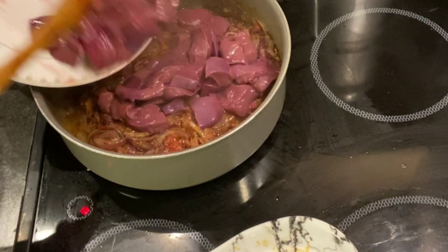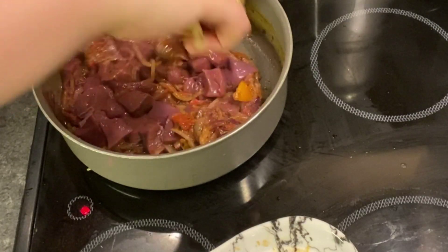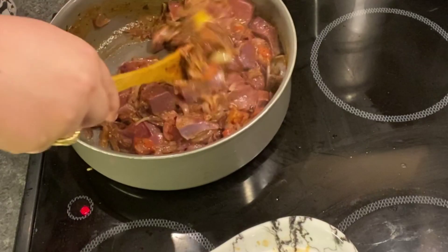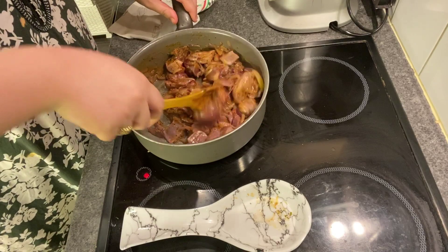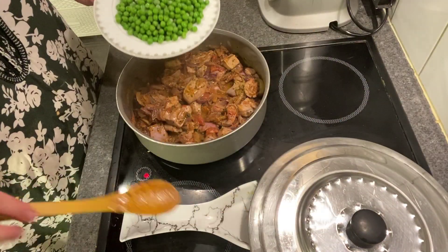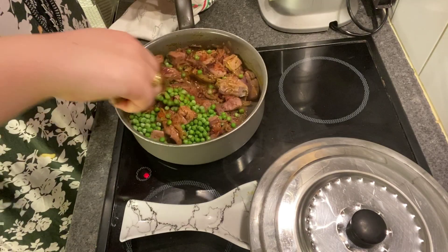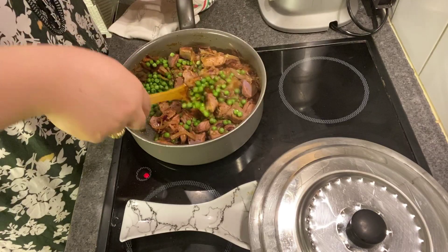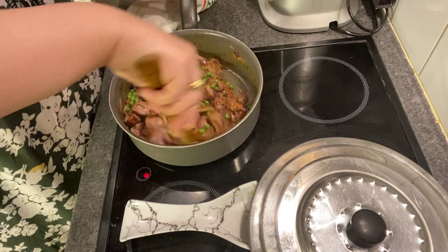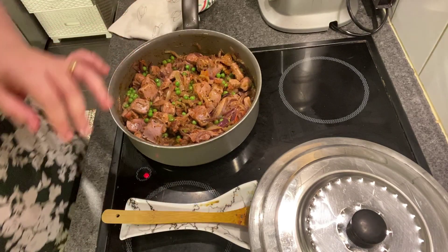Now I'm going to add the hígado. Esto es pisante (this is spicy). Now I mix everything together. Now I'm going to add the guisantes (peas). Vamos a remover (let's stir). Esto está buenísimo (this is delicious). This smells amazing. Let's let it fry a little, and we only add a little water — because too much water doesn't work well for this.